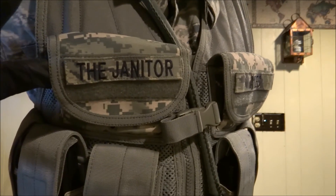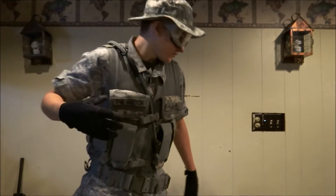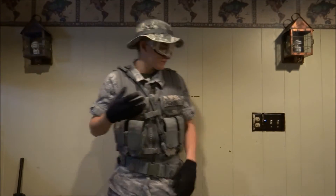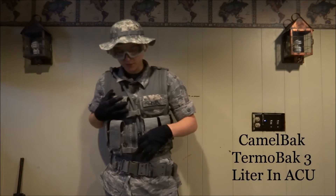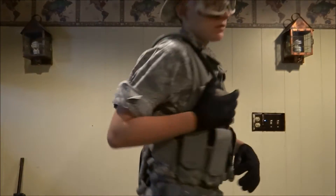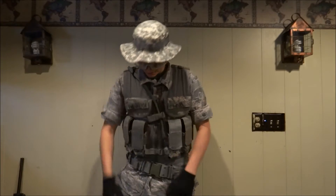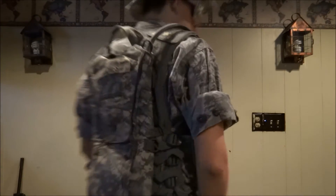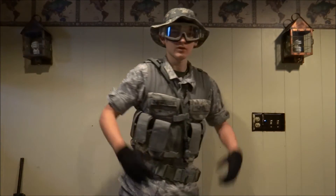My call sign is 'The Janitor' because in real life I'm a janitor. This here is a Camelback Thermoback 3-liter water hydration pack — it's really nice. You can obviously put your name tape on it; you can see my last name there. You can wear it inside your vest, take it out, or just wear it on its own.